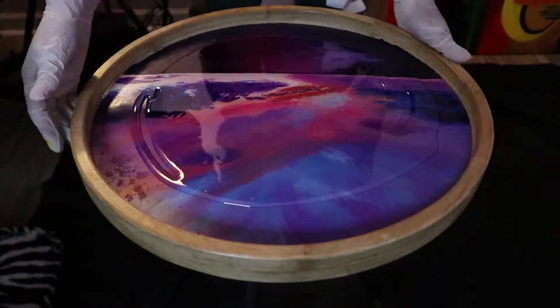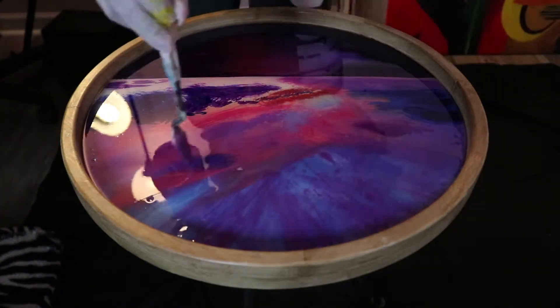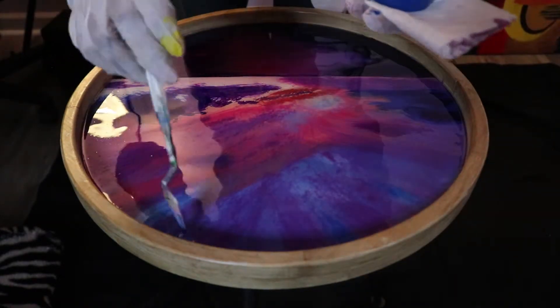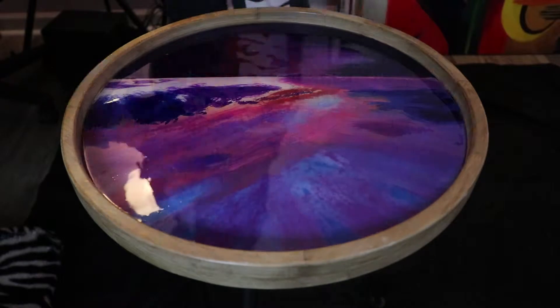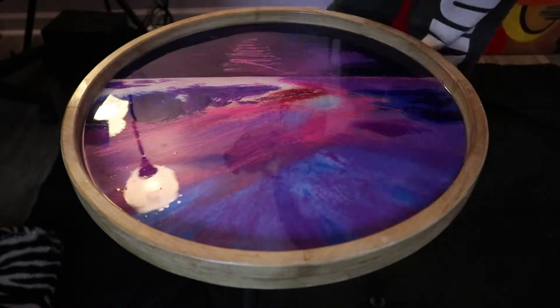At this point you can see I have finally started to add the resin. What I did is I did a clear layer on top of my painting, and then I went in with different colors of resin to add the effects of different layers. It'll make more sense when you see the end result.